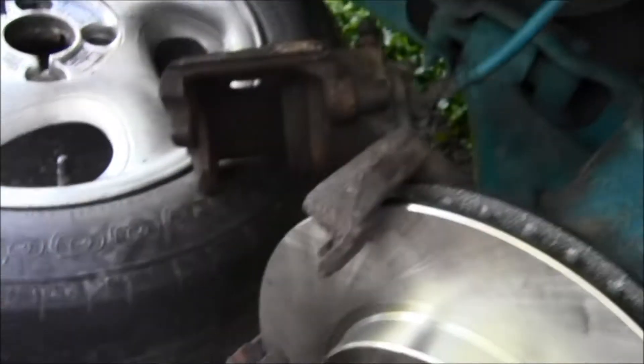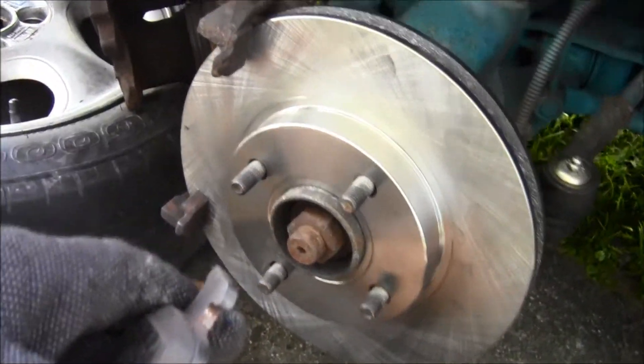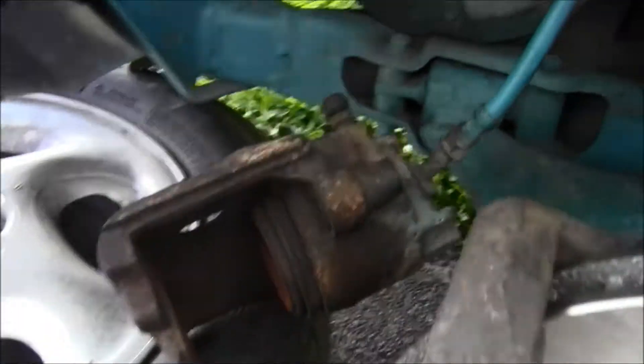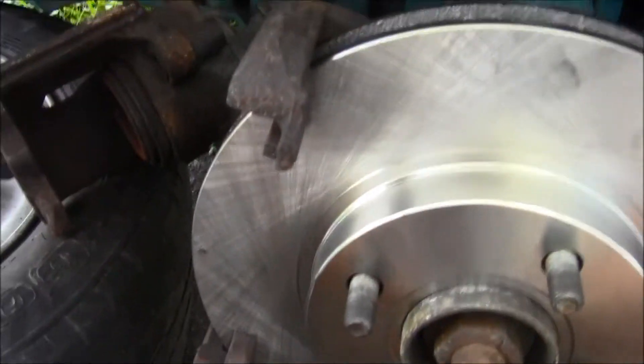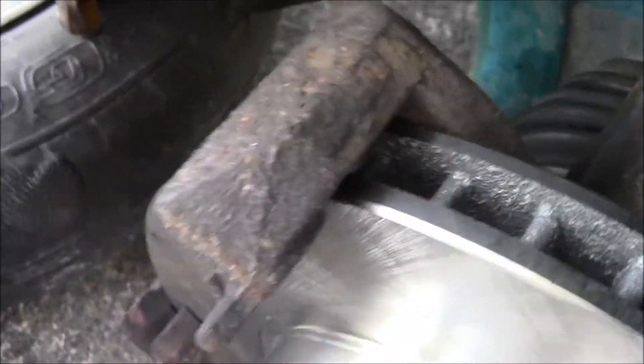That's how you change your brakes. You take your wheel off and then you get down to where the caliper is. This bracket right here holds the rotor on.